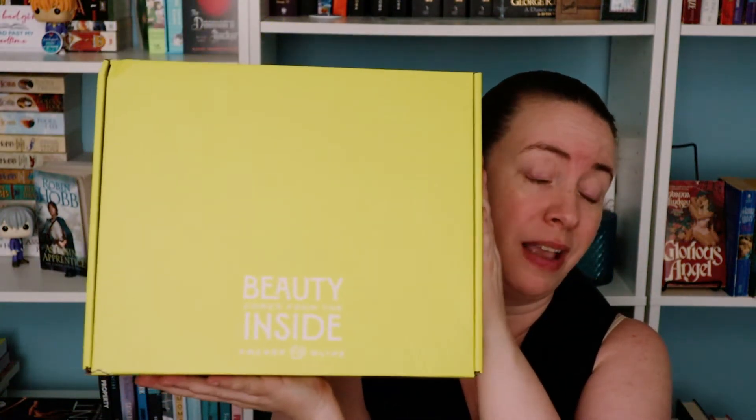Whatever's in here is heavy. I will leave the information down below — I think this is a quarterly subscription box. I'll let you know the price and shipping and handling totals down below.